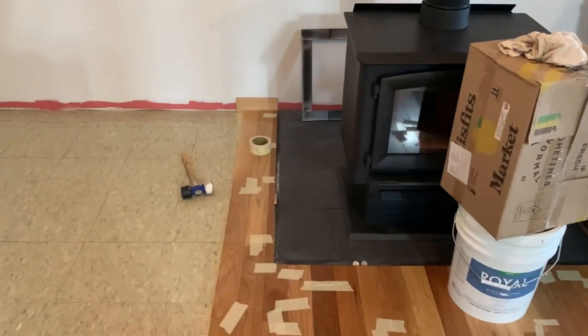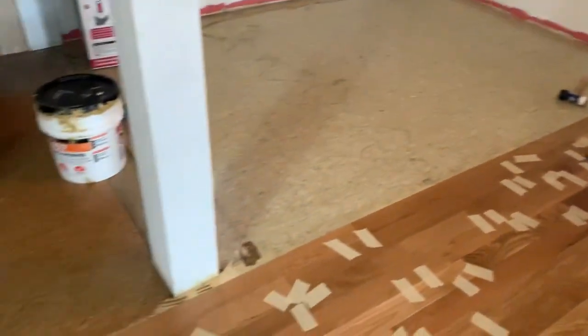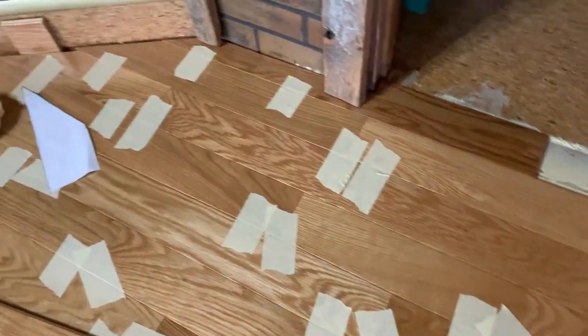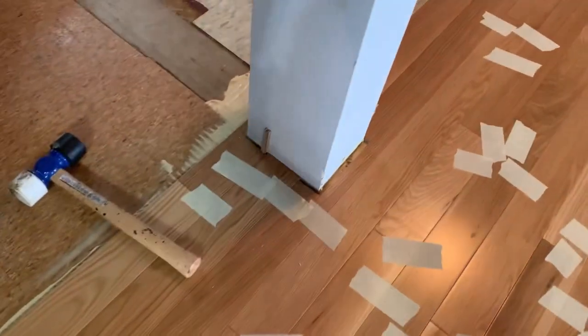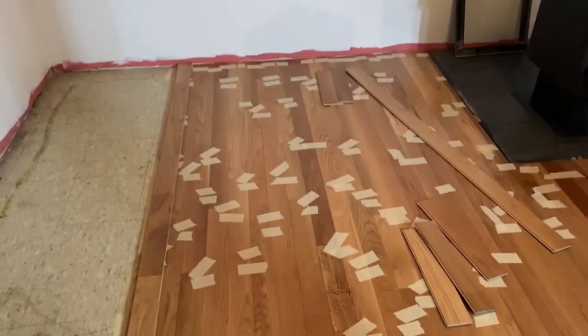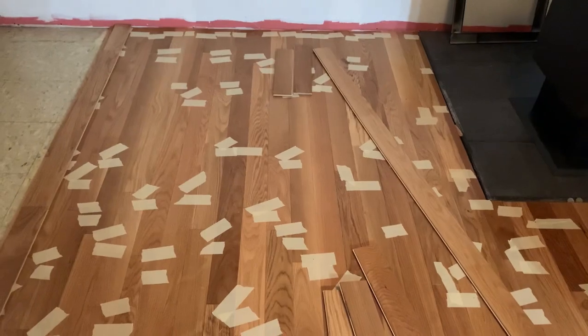I'm pretty excited to now be working on the other side of the hearth. Ariel is feeling much better today and I am feeling better overall, so I'm grateful for another day. Today is just about tons of cuts — it's been a lot of planning and measuring. I'm pretty pleased with how things are going. I've been working on this pretty much all day and I've done about 14 rows today.